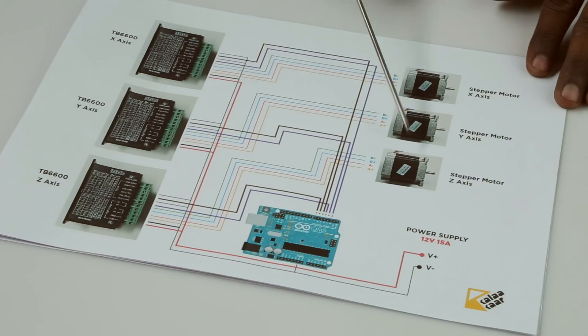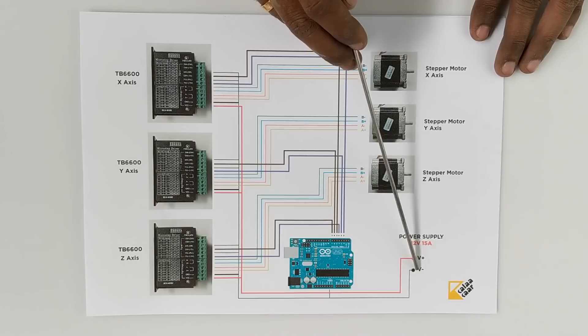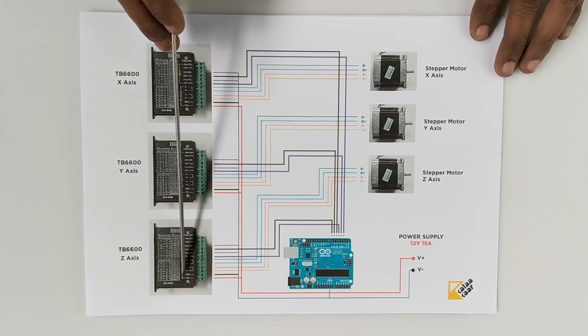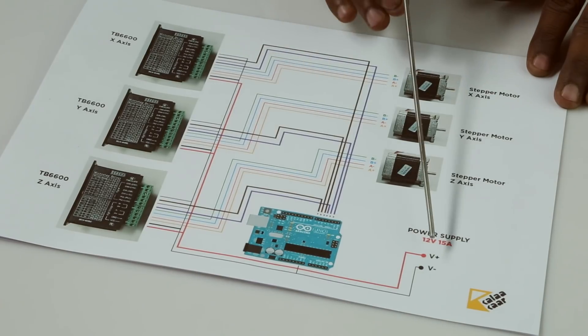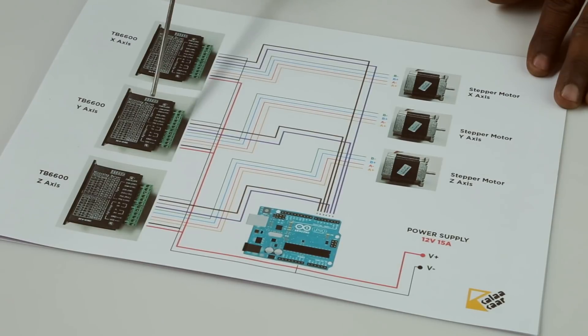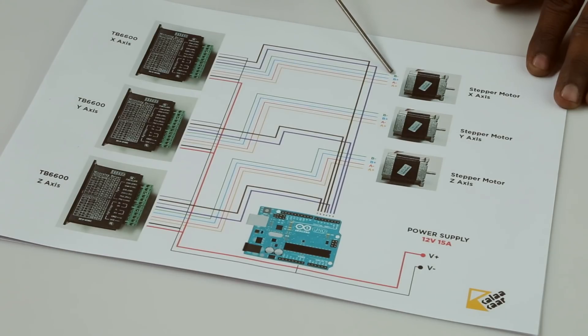Now that the materials are gathered, let's look at the circuit diagram. This is the schematic diagram of the CNC controller. We have three stepper motor drivers, three stepper motors, one Arduino, and a power supply. To begin with, we have to ground all the instruments together. Take the V-minus from the power supply and run it to the ground terminal — the ground pin of the Arduino — and then to the stepper motor drivers. The V-plus from the power supply goes to the VCC of the stepper motor drivers. The stepper motor drivers have B-minus, B-plus, A-minus, and A-plus terminals, which are colored differently and connect directly to the stepper motors.